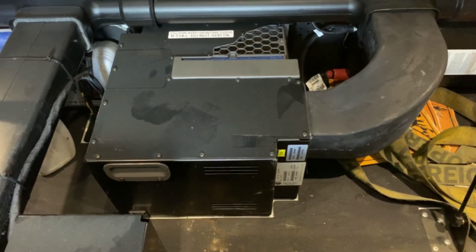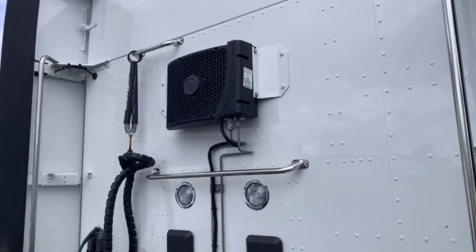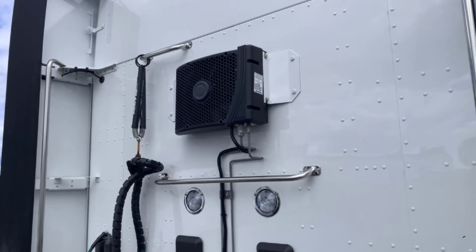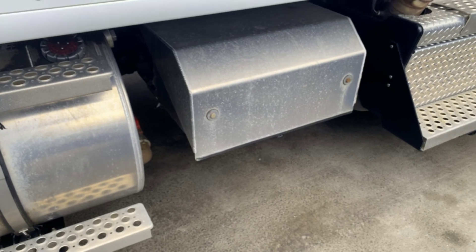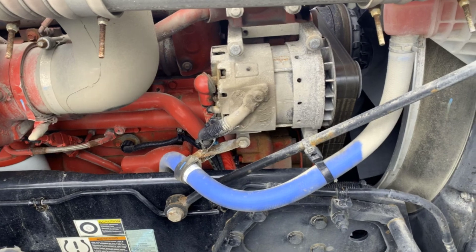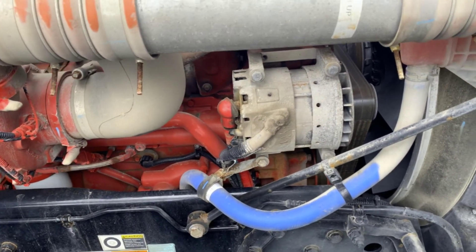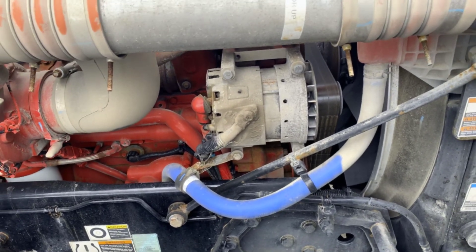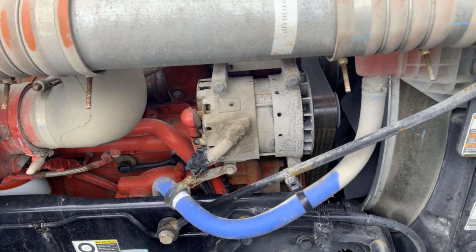This is the compact brushless DC compressor located underneath the bed. Now we're outside the truck — this is the evaporator system for the KIMS. Now on the side of the truck, this is the battery box for the four deep cycle batteries. And here in the engine compartment, this is the 300-amp alternator, as opposed to the standard 160 or 200-amp. The higher amperage is needed to charge both the truck batteries and the KIMS battery.